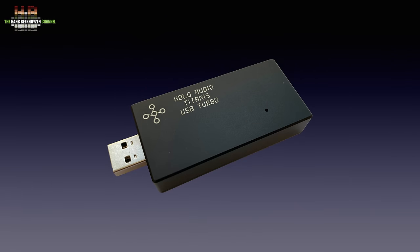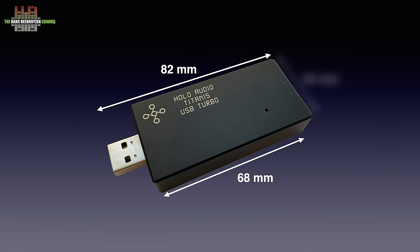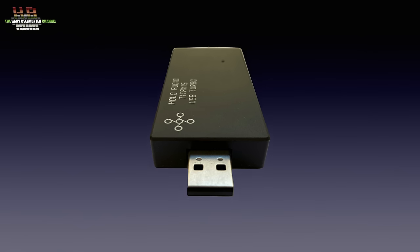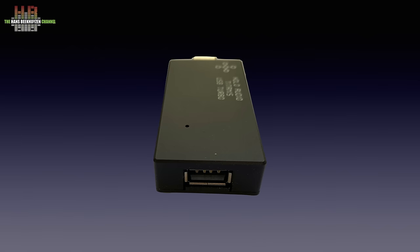The Titanus is an aluminium dongle measuring 68 mm — or 82 mm including the USB plug — by 33 mm by 13 mm, and weighs 59 grams. On one side is a USB-A connector to insert into the computer; a short extender cable is supplied so the dongle doesn't stick out directly. On the opposite side is a USB-A socket where the USB cable to the DAC is plugged in. There are no controls, no displays — it does its work unattended and in silence.